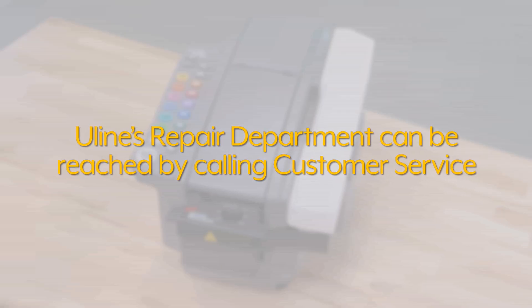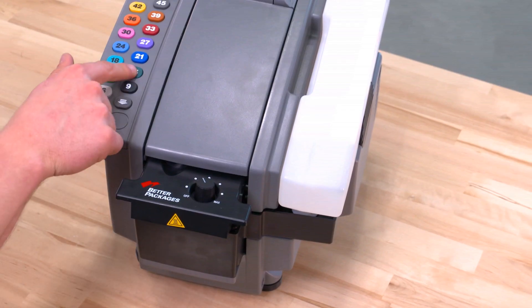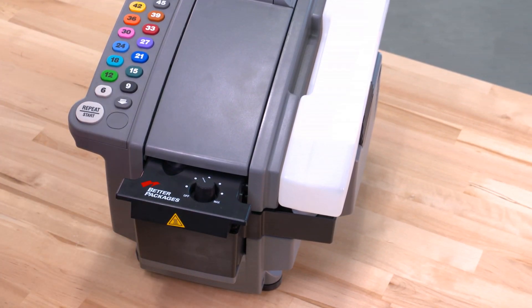Should you have further questions, Uline's repair department can be reached by calling customer service. You can always rely on Uline for exceptional customer support.